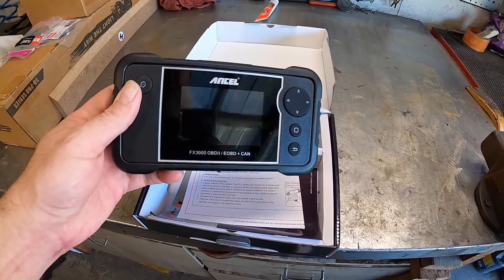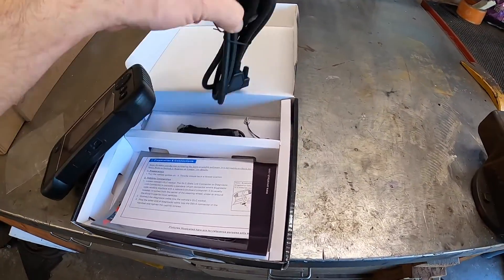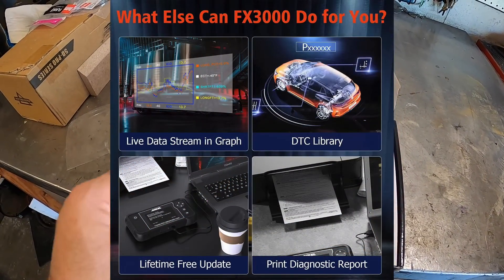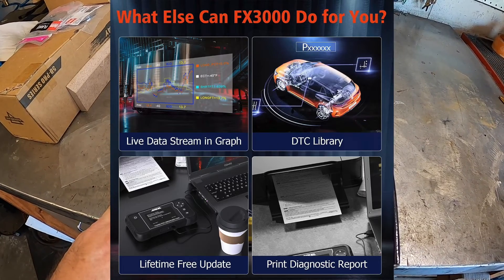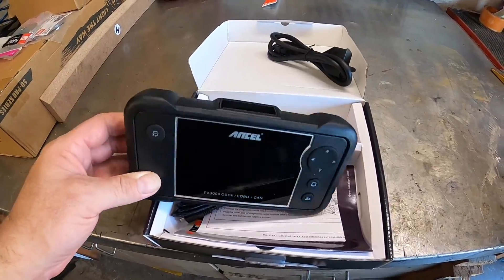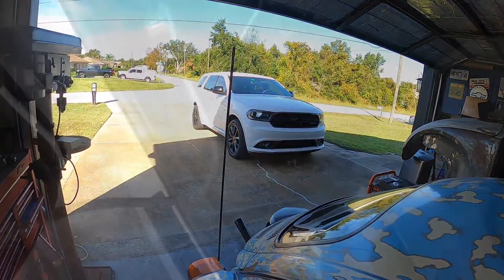Another nice little feature that I like about this is you can plug this in to a computer, download firmwares, the whole nine yards, do updates to this machine, and also actually print out your troubles. So pretty cool little unit. Let's go plug it in and see what's up.